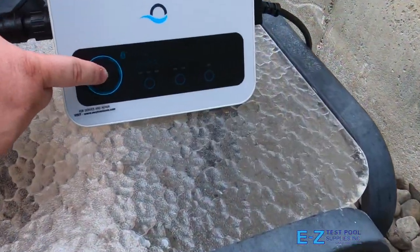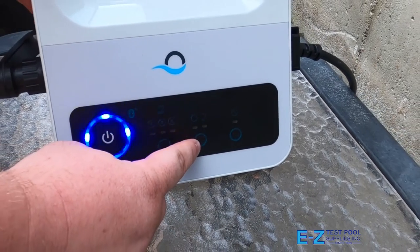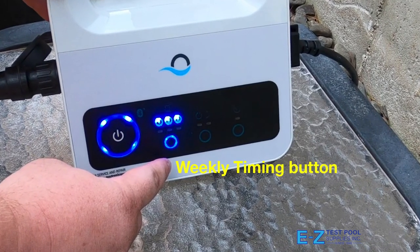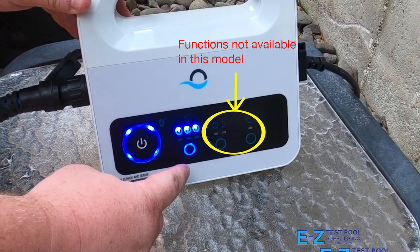At this point, you can turn the robot on by pressing the circular power button located on the front left of the power supply. The buttons to the right of this power button control the weekly timer, which gives you the ability to leave the robot in the pool and clean every one, two, or three days for a week. The features that aren't available on this model are further to the right and include short cycle selection, delayed start, and Bluetooth as well.